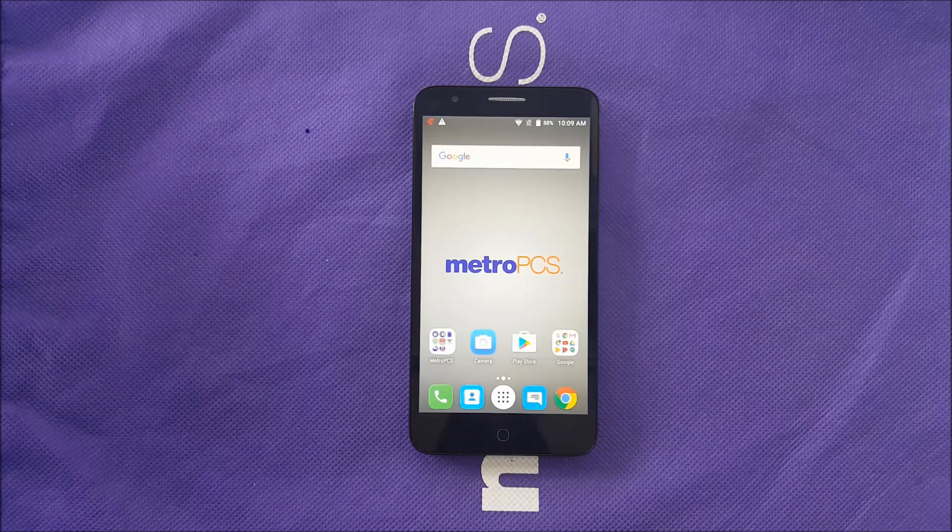Hello everyone on YouTube, it's Tick and we're back for a troubleshooting video. You may have the Alcatel Fierce 4 and your phone froze the screen, or any type of problem where the phone won't turn on. I'm going to show you how to fix that problem if you are one of the owners of the Alcatel Fierce 4.